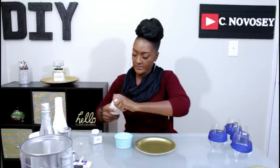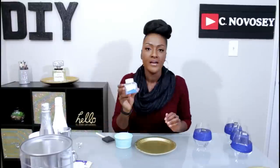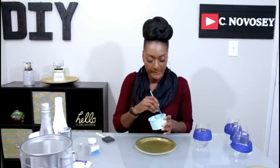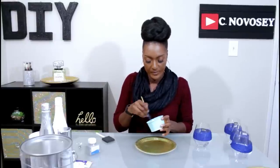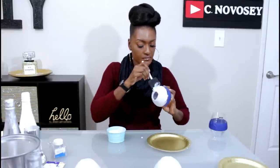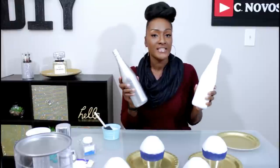Next I'm gonna take some Mod Podge and pour it into a container, then take some extra fine glitter and pour it into the Mod Podge. Take a paint brush and stir it all together, then apply the Mod Podge mixture to the bottom of your wine glass.